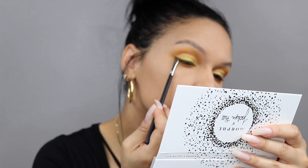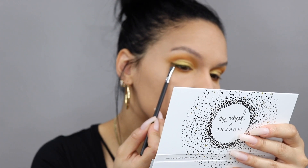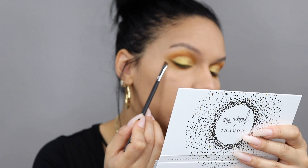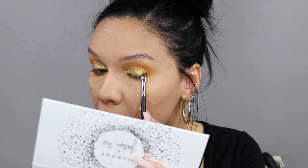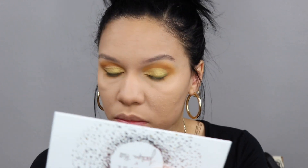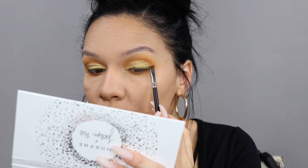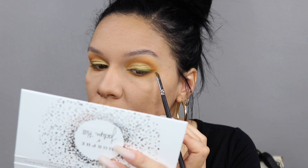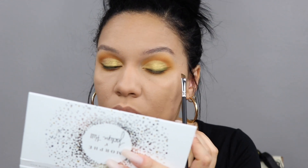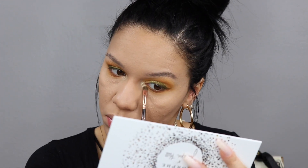Now going in with this gorgeous olive shade called Top Secret, and I'm creating a winged liner with this shadow. Excuse the focus — it kind of goes in and out throughout the video because I've been holding the palette too close to the camera. I'm just taking an angled brush — I don't know the exact name or number, but any angled brush will do — and creating a wing just like I would with gel liner, but obviously with shadow it's a lot easier. I go over it a few times to get as much green pigmentation as possible.